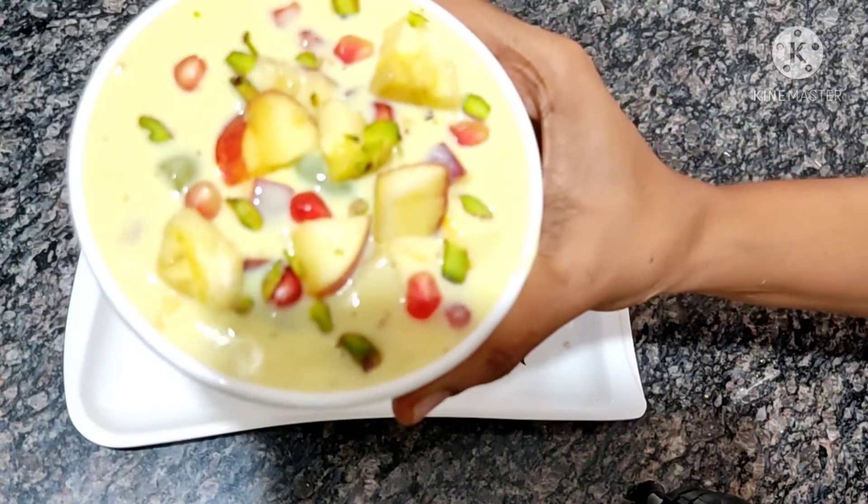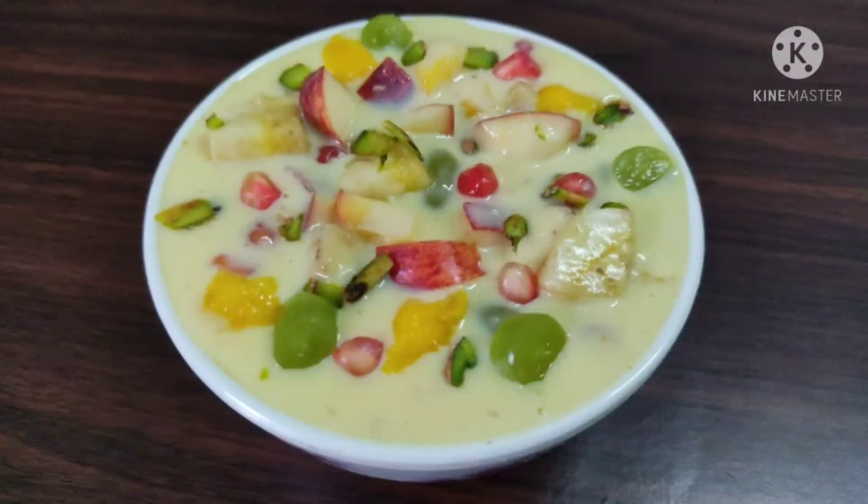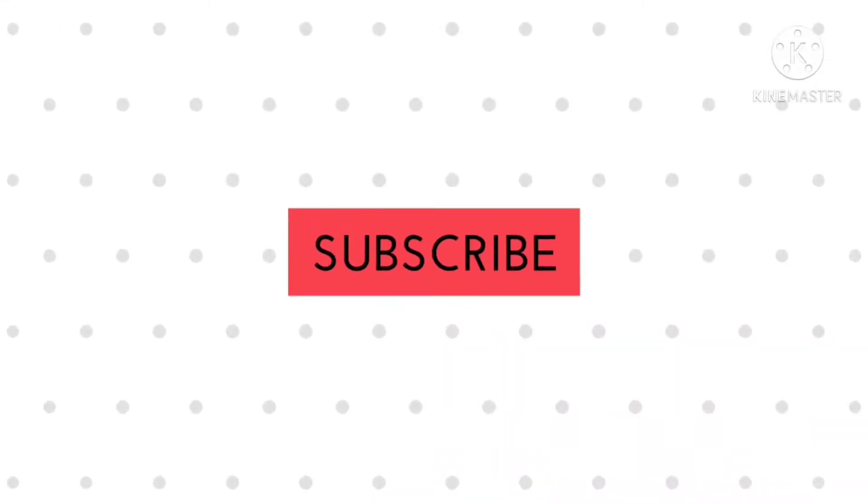The custard was so good. This is a healthy menu. If you liked this video, please like, share it, and check the channel. Thanks for watching. I'll see you soon.